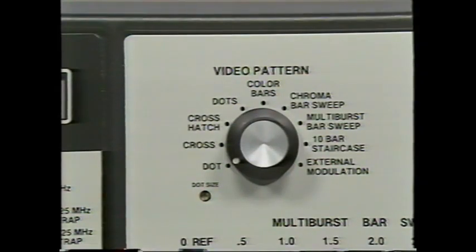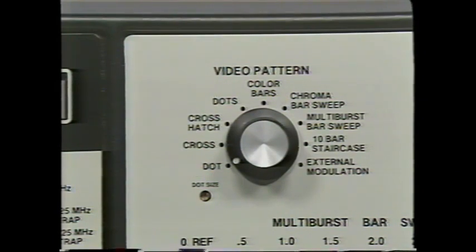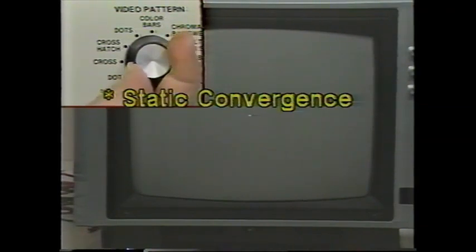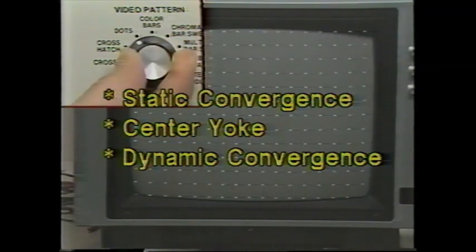In addition to the two luminance patterns, the VA62 has six color patterns. Convergence patterns fill the first four positions of the video pattern switch. Use the single dot for static convergence and the single cross to center yokes. Use the crosshatch or dots patterns for dynamic convergence, depending on your preference. A dot size control lets you adjust the width of lines and dots in all four convergence patterns.